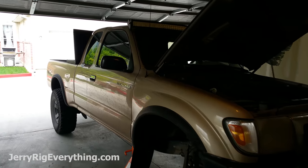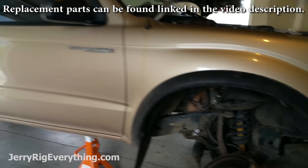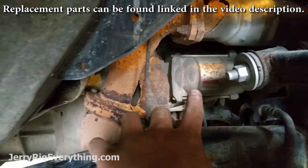Today I'm going to show you how to replace the starter motor on a 1998 Toyota Tacoma. The starter motor is actually here underneath the passenger side wheel well, right back there.